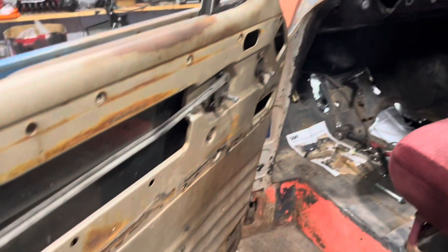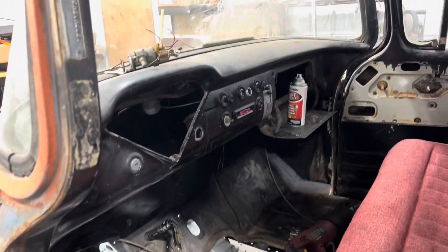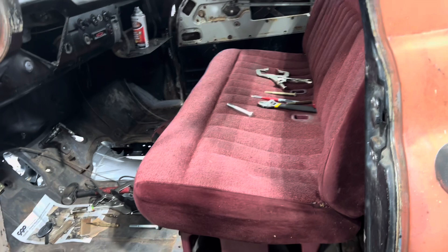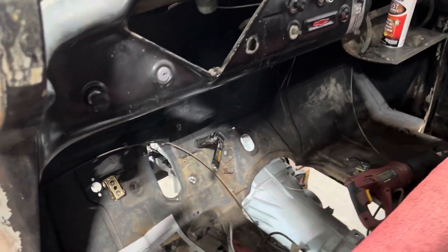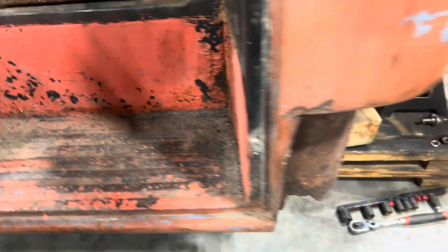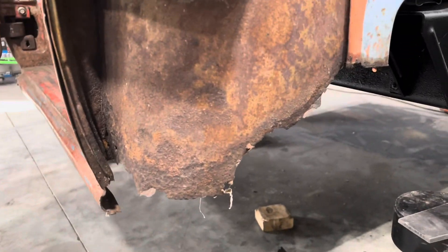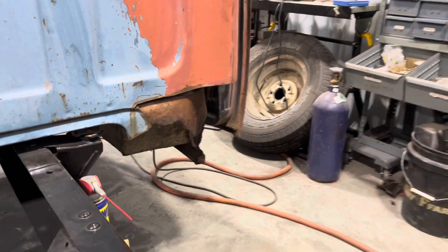Moving on to the interior — it's beat up, it's patina, it's an old farm truck. I might scuff and paint the dash, maybe the doors. I picked up this bench seat out of an early 90s Chevy truck. Overall the cab is in pretty good condition. In the floors there's not really a whole lot of rust. The steps have some rust, and the worst is in these corners. The previous owner cut the cab corners out, and I do have some new sheet metal for the inner cabs. The inner step is the same — it's pretty far gone.